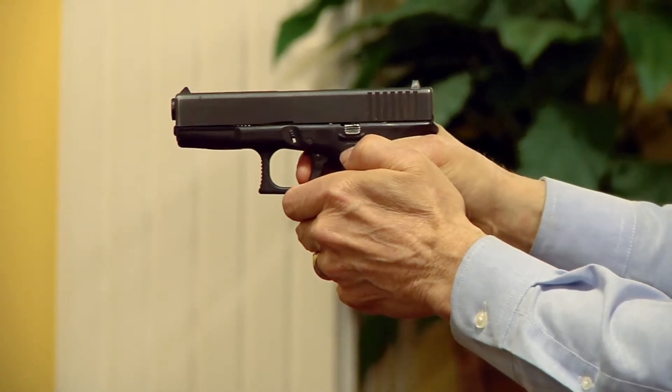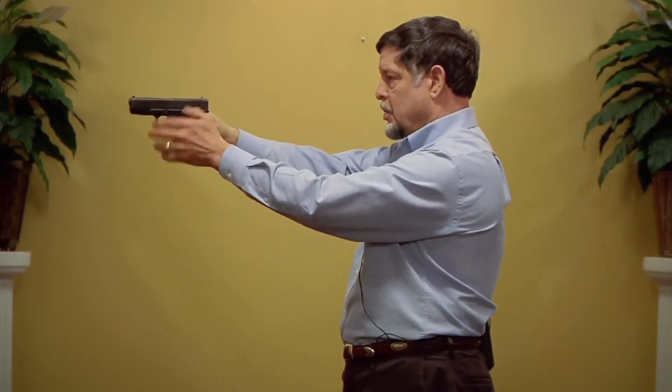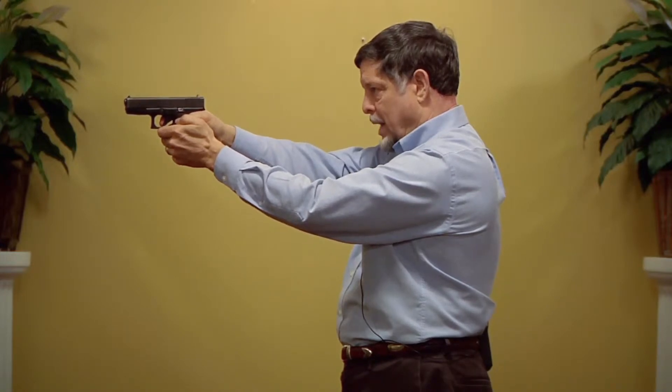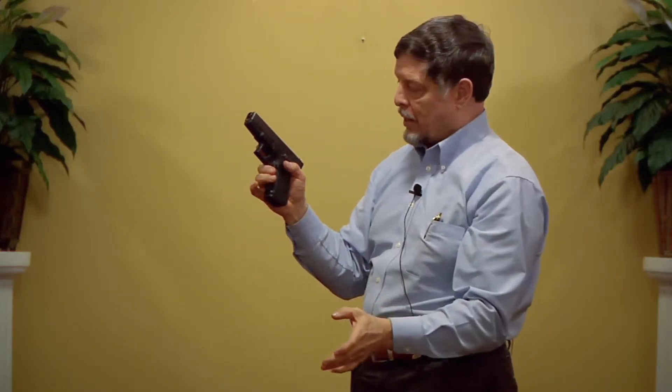I can do some dry fire drills. When I'm not pulling off — when I'm good and steady — just slip the Dry Fire Mag out, put the live ammunition in, ratchet the slide, and now I can live fire. I can go from live fire practice to dry fire practice, back and forth, without having to alter the weapon or make any changes in any way. Correct muscle memory.